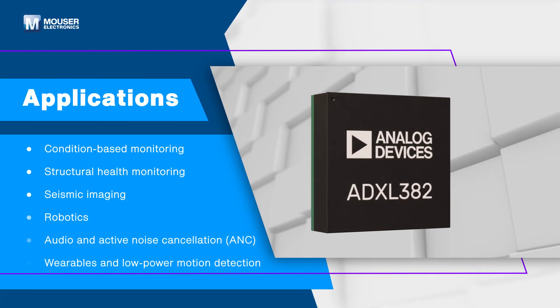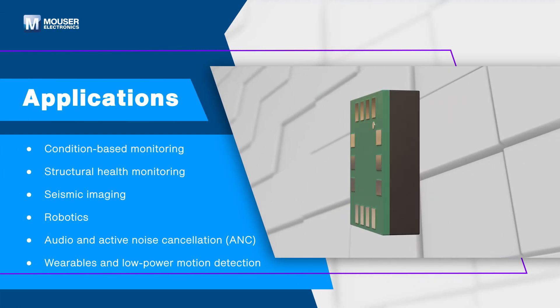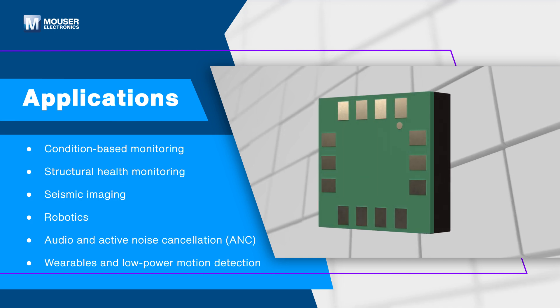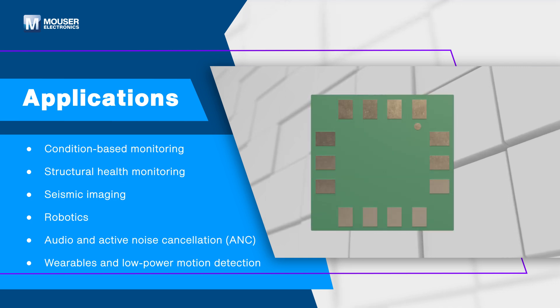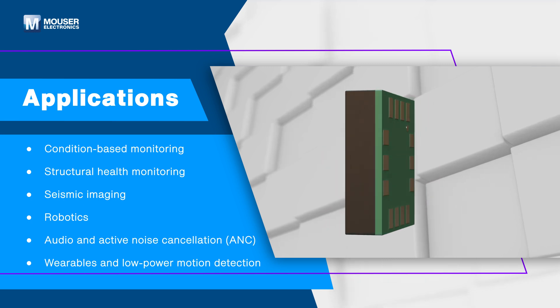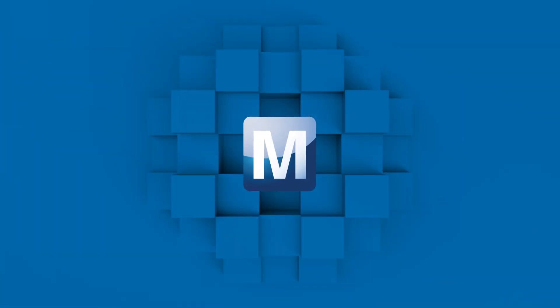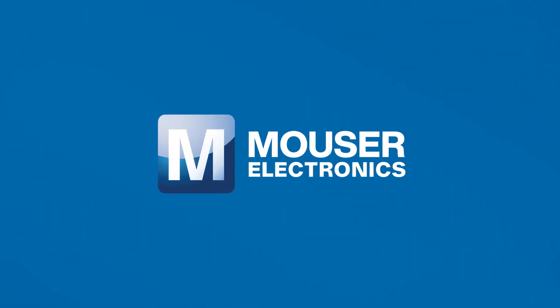The Analog Devices ADXL382 is designed for a wide range of applications, including condition-based or structural health monitoring. Its low power and precision capabilities also make it ideal for audio systems with active noise cancellation and more. Discover how to optimize your new product designs at Mouser.com.